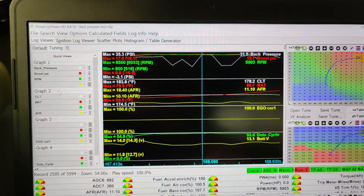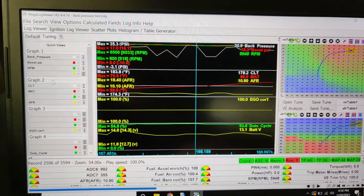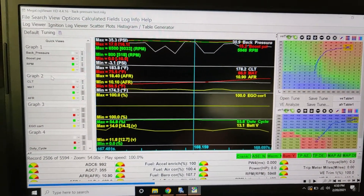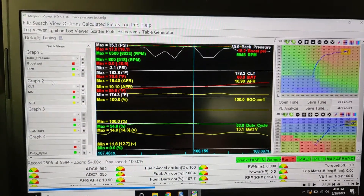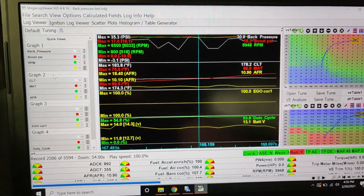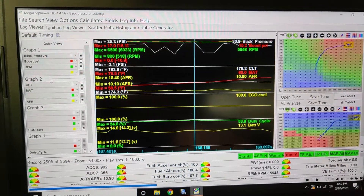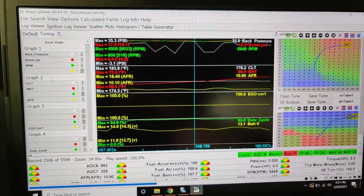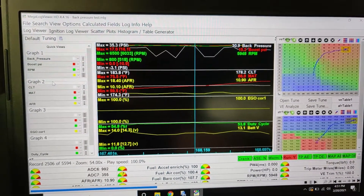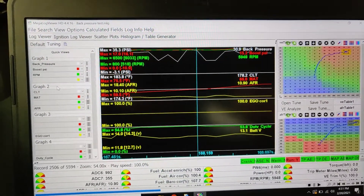That basically solved my mystery. I kind of assumed this given how responsive the turbo is — it seemed like it would have a ton of back pressure. I don't want to push it much further because back pressure is not good: it makes the motor run hot, can cause more detonation, and hurts efficiency. The turbo is having a hard time flowing all that air.